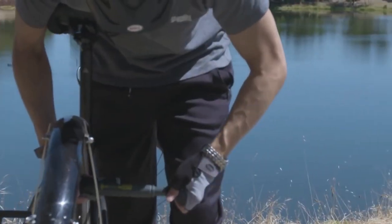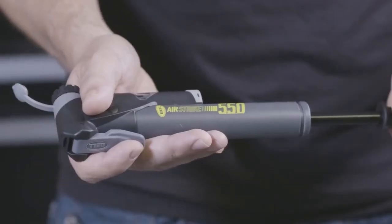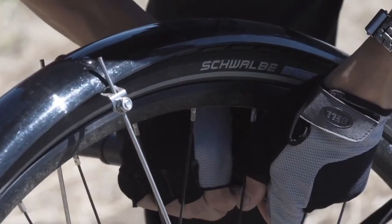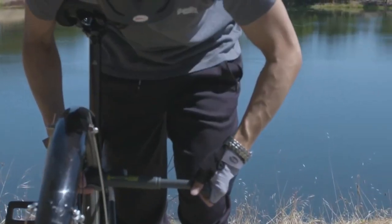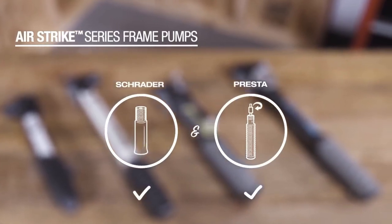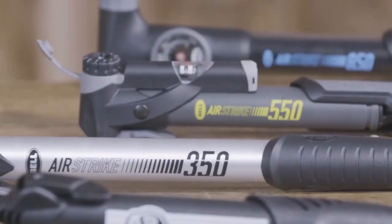High pressure frame pump. Speaking of which, here is a portable pump that will help you quickly and easily inflate your tyres. The trick is that the telescopic barrel is expandable so you can push more air, causing this pump to give 35% more air than other compact pumps, allowing you to inflate your tyres in seconds.